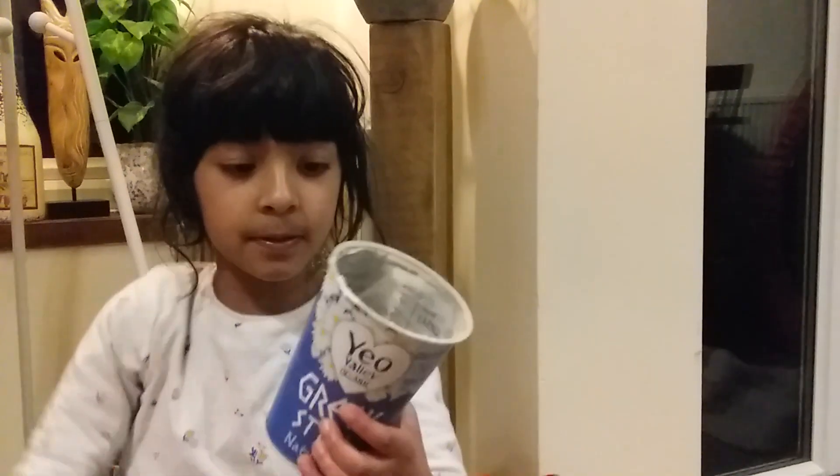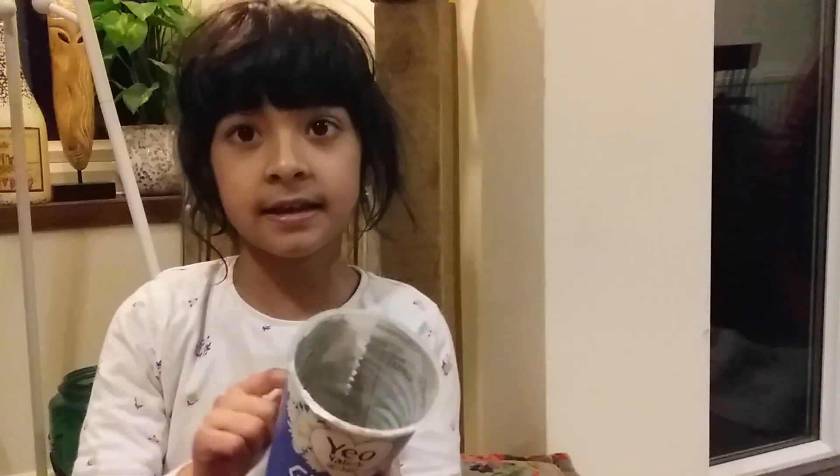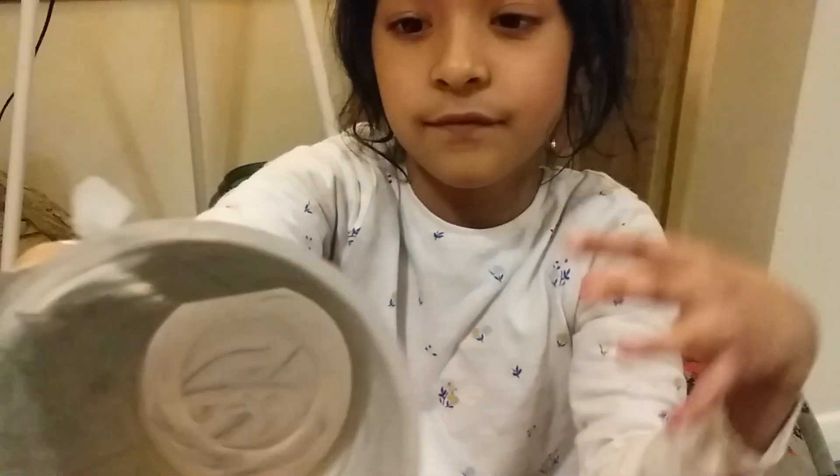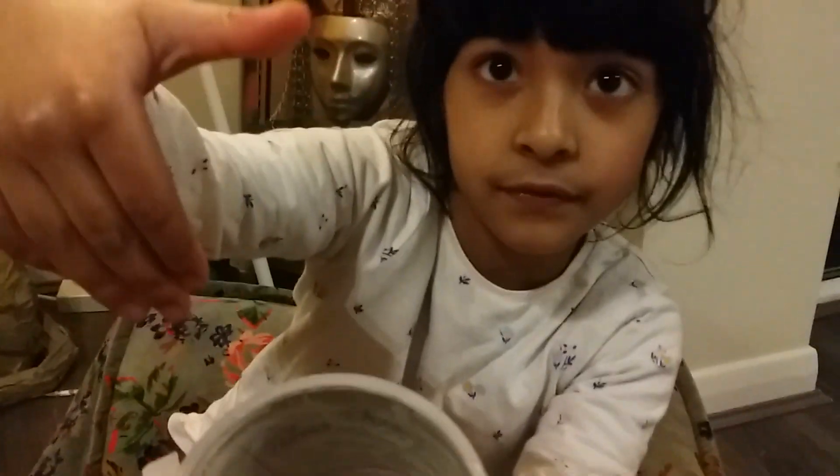Normally what we would do is eat all the yogurt up, then see the back where it says 'recycle,' and just put it in the recycling bin. But as you can see, inside the yogurt pot there are still bits of yogurt stuck on the sides.